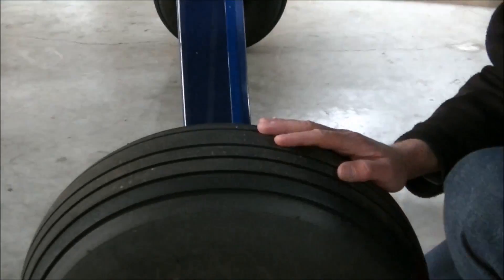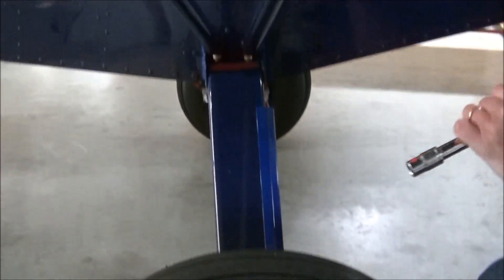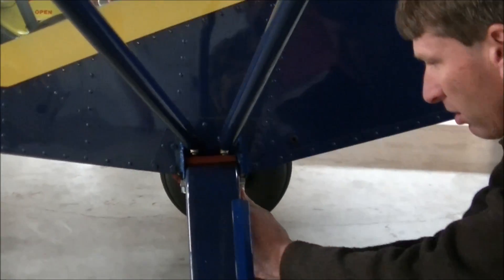Doing it from the back side as well as from the front side during pre-flighting is a good idea to make sure that the gear is nice and tight.